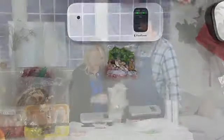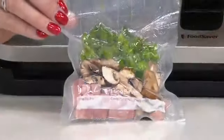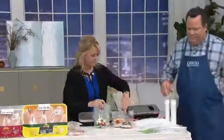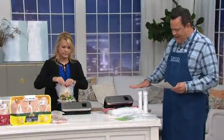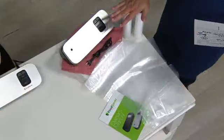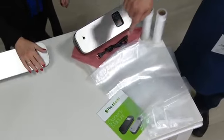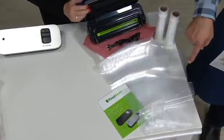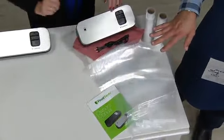Look at that — it's vacuum sealed, no worries. The drip tray is also dishwasher safe. In this pack, you're going to receive two rolls — these are eight-and-a-half-inch rolls, and it's important to know that only the eight-and-a-half-inch rolls will fit in this unit. You're also going to get 15 quart bags and five pint-sized bags, all at a fantastic price.